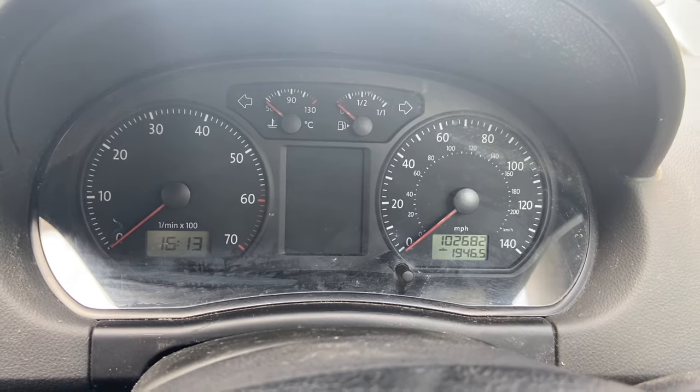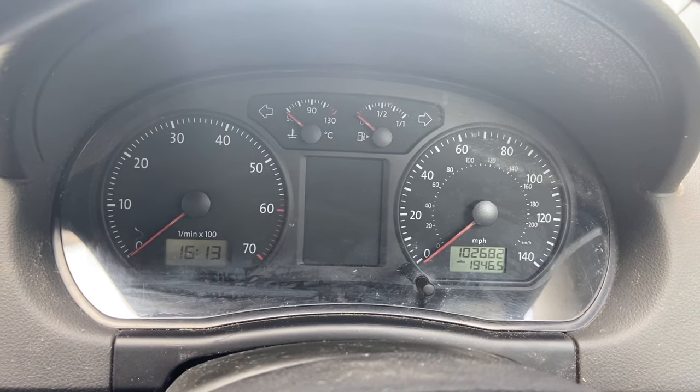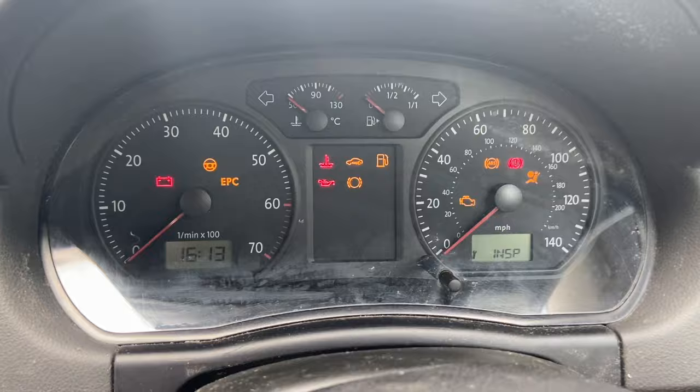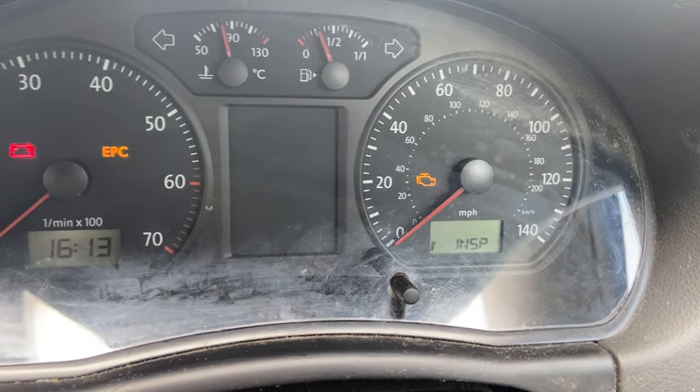Welcome to another video from DIY Daily. We've just got a short video today showing you how to reset the service light on this 2005 Volkswagen Polo. If we just turn the ignition on, you can see we've got the inspection flash in there and the little spanner.